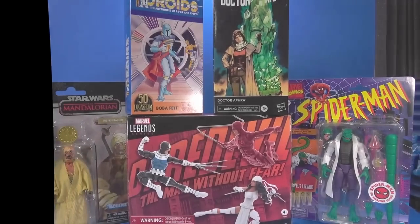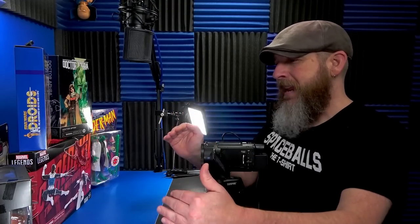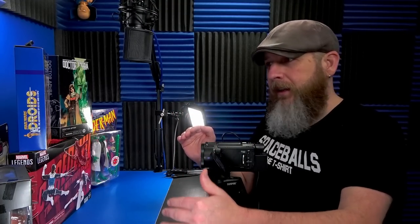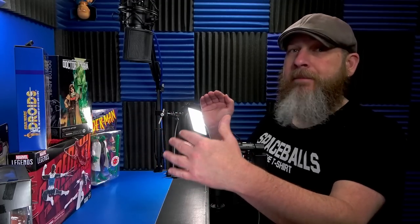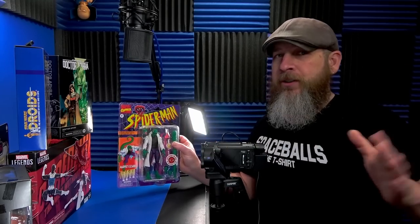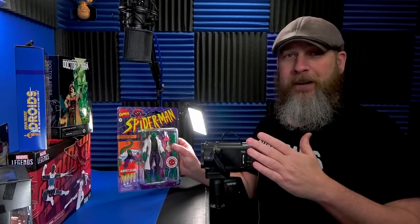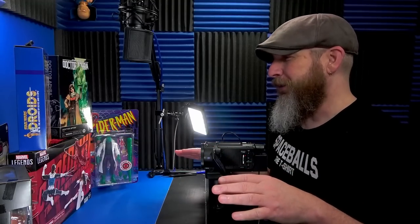Okay people, welcome back to another Figure or Fodder, where I quickly run through some of the figures that I've bought that may or may not be upgrades to the figures I already have in my main displays, or they add to the groups or the troops in some way. Basically what it boils down to is it's an excuse to open more toys. Don't tell anybody.